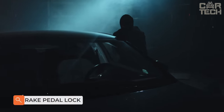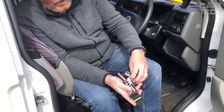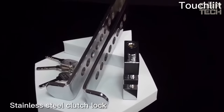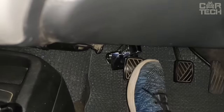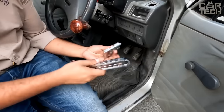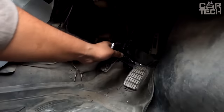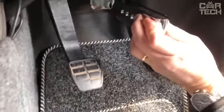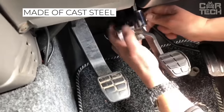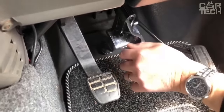None of us wants our car to be stolen. Motorists install alarm systems, but they can be easily hacked if the robber is experienced. Another obstacle for criminals is a special device installed on the pedal — a lock which rests the pedal on the floor and does not allow you to press it, making it impossible to move the car. Anti-theft is made of cast steel. There are three keys in the set.